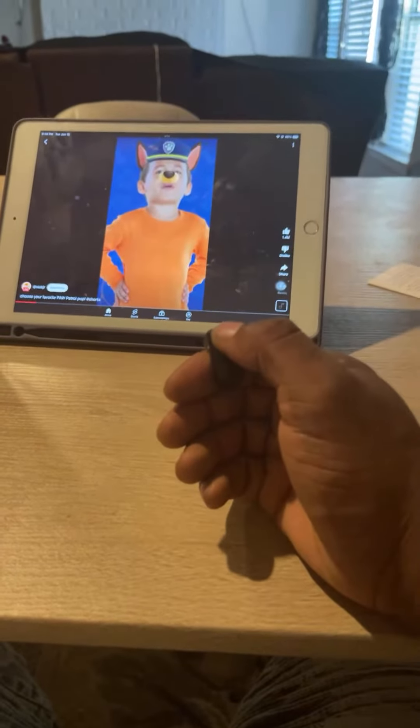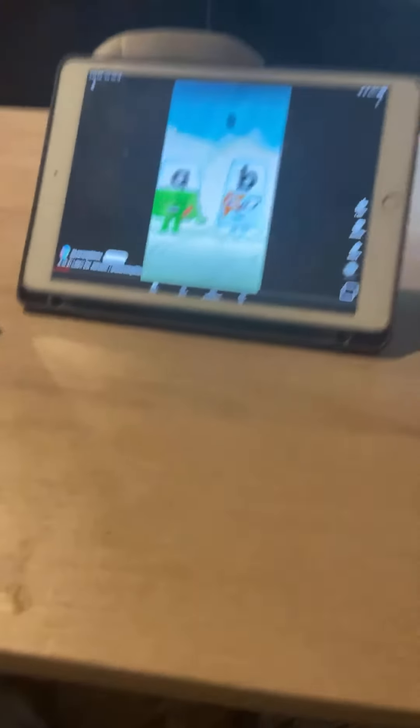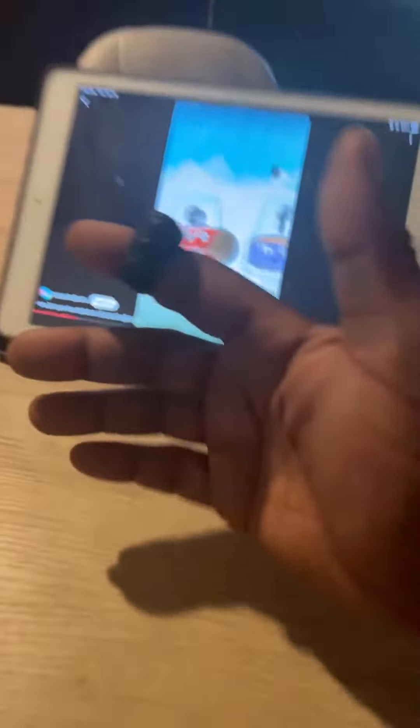It's very easy to pair. If I'm scrolling too fast and I want to go back up, I just push the up button. It's very easy to pair to the device and very easy to control. This is the charger for it right here.